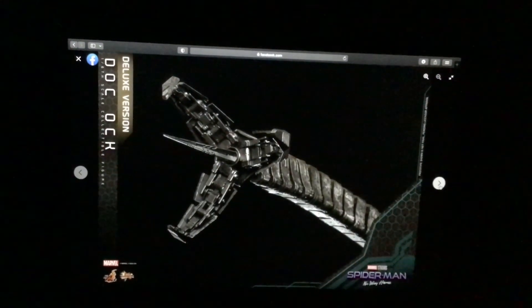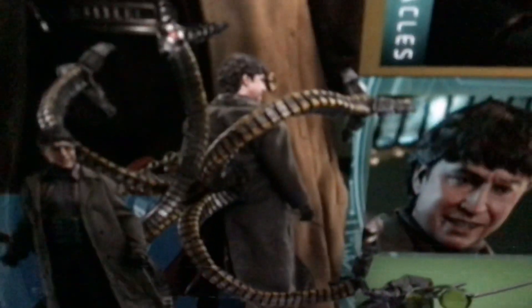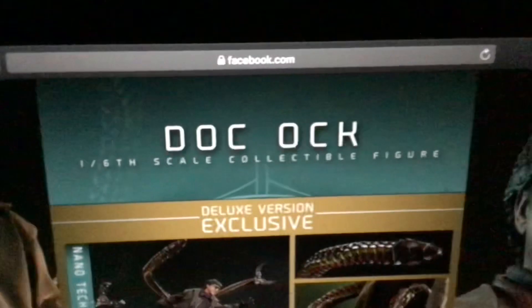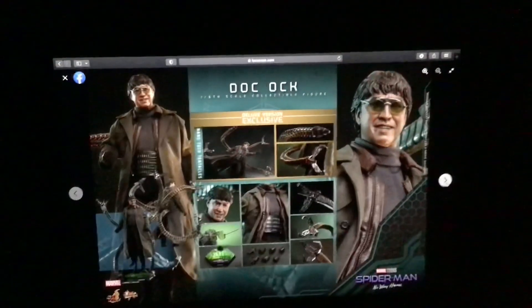There's the tentacles right there, pretty cool. Here's the doc right there — the back of him, glasses right there. That's the No Way Home display stand. More extra hands — all the extra hands, there's the tentacles right there. Pretty cool — this is the Spyro No Way Home, a collectible figure deluxe version exclusive.